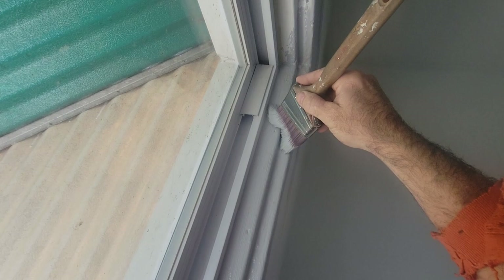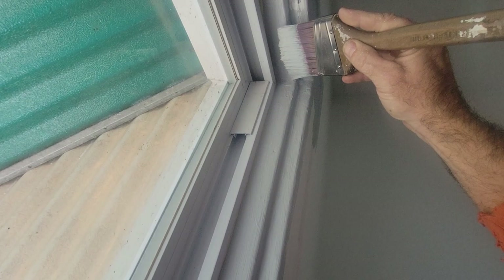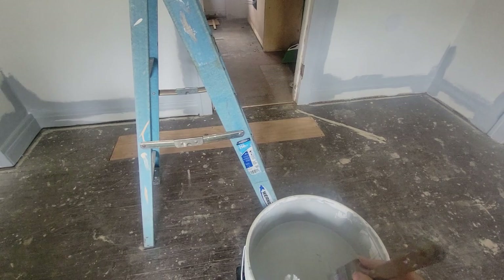That's how you cut in. You don't just use the whole three-inch brush to do your handiwork and finished lines. This is very difficult to demonstrate one-handed on camera.